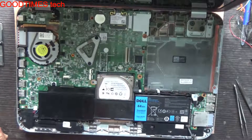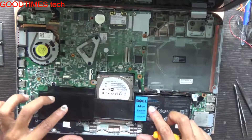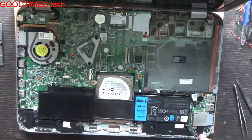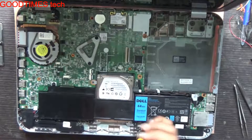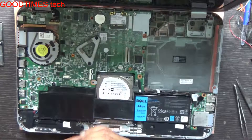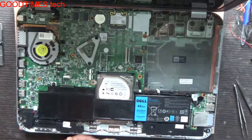To access the hard disk for removal or replacement, we need to remove these five screws here. We need to remove the battery first and then we can access the hard disk. Let's remove these screws here.